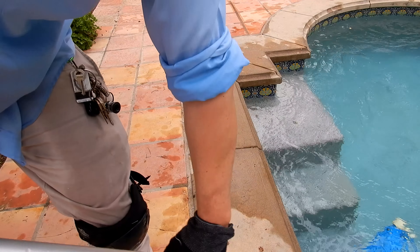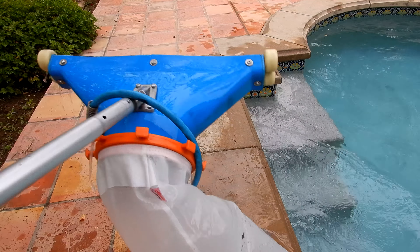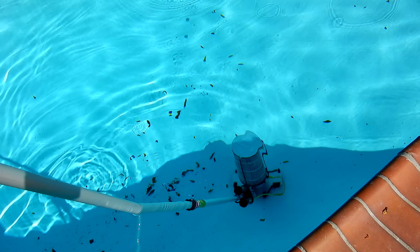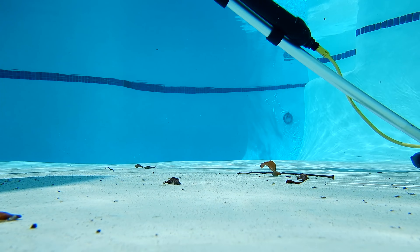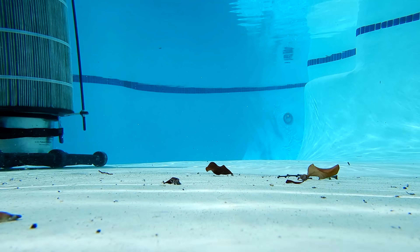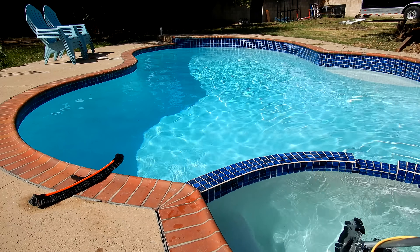The Brute has no problem with heavier vacuum systems. I would recommend the Brute pole primarily for pool vacuum systems — it's definitely too heavy for everyday skimming and general use. But if you use your vacuum system multiple times a day, it's definitely a great investment to have this pole for your heavier vacuum systems.